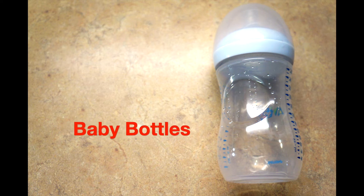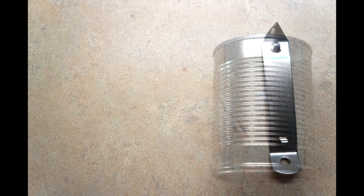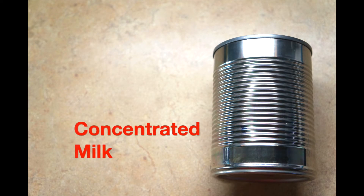What we will need are baby bottles, a can opener, and a concentrated baby formula.